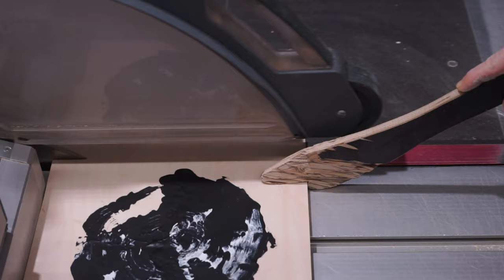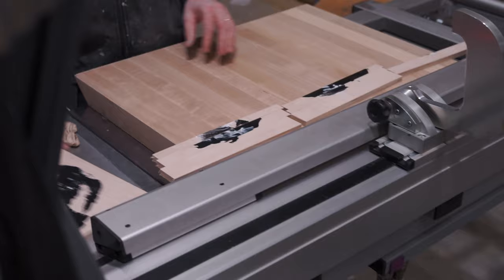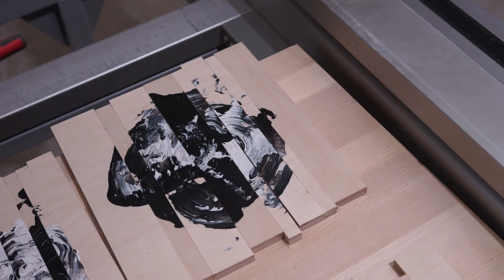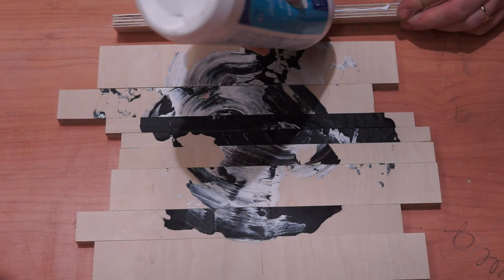Trimming the fett. When recomposing the pieces I noticed leading lines and connections which help unify the pieces back together.